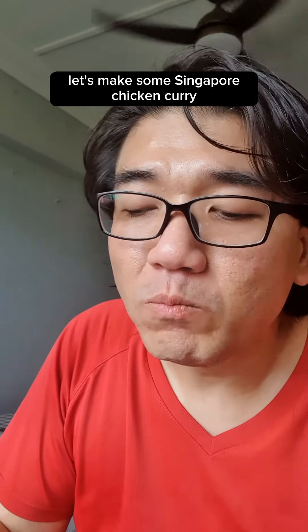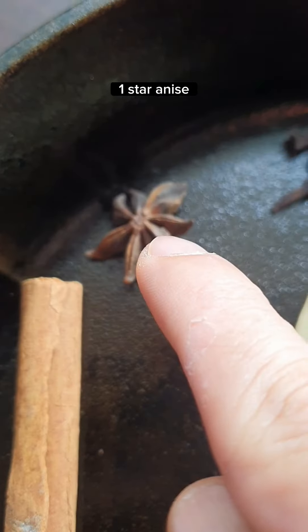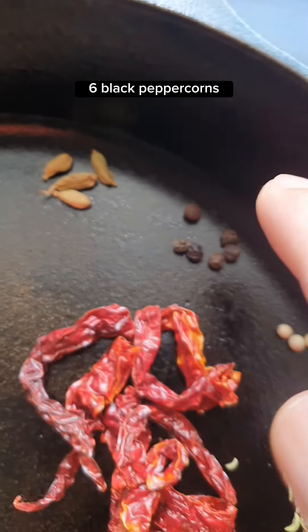Let's mix our Singapore chicken curry. Start with 1 cinnamon stick, 1 star anise, 5 cloves, 4 green cardamoms, and 6 black peppercorns.